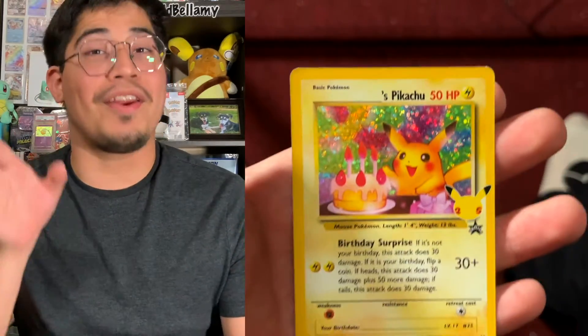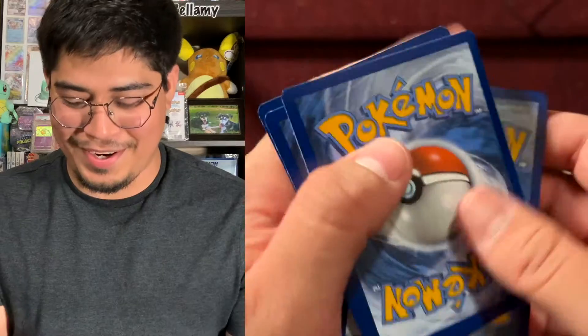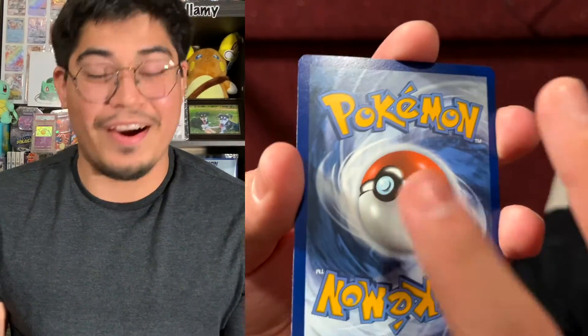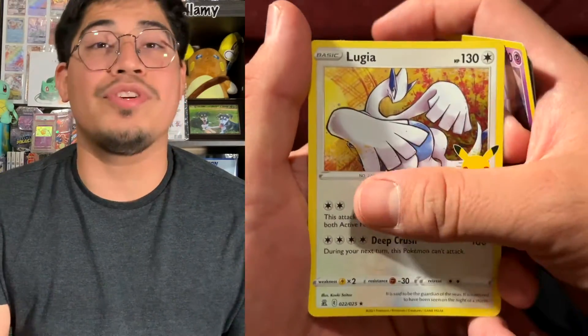On our last card, we got a Bellamy's Birthday Pikachu! So cool. We got something out of this celebrations. I know this last pack is going to be something too — I feel it after that epic fall of lights. Maybe it'll be four Charizards in one pack. Definitely not four Charizards — I saw the first card. We got Zacian V, Cosmoem, Lucario, and nothing good. I'm such a fool.